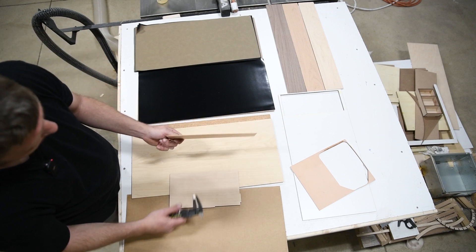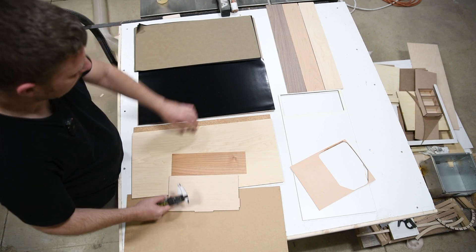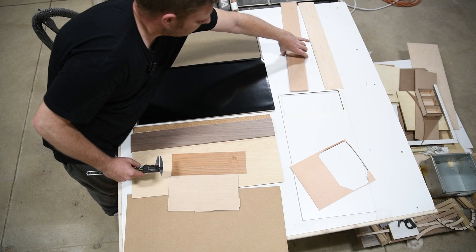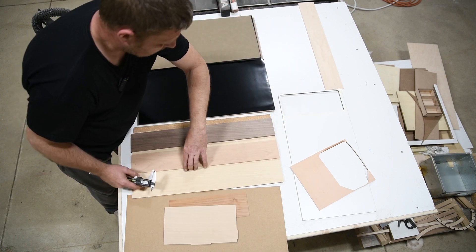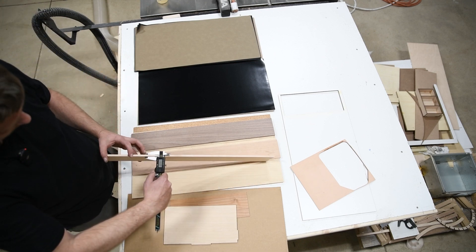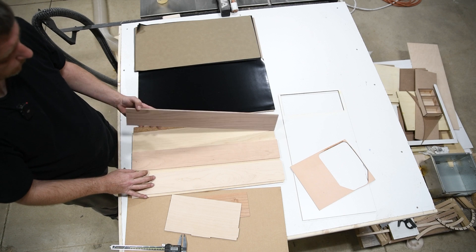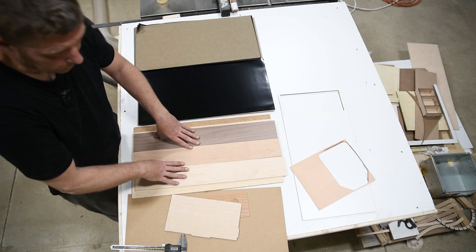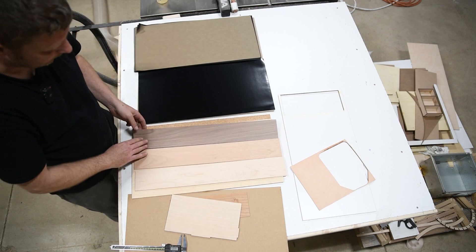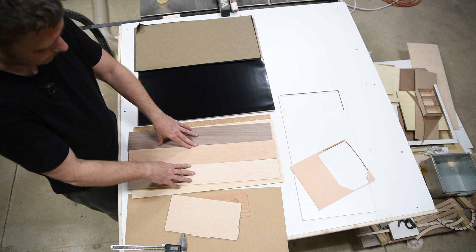They also sell alder wood — this is very thin, I think this is one sixteenth inch thick. From eBay I've got walnut, cherry, and maple, which are closer to a quarter inch thick. My 80 watt laser cuts this with no problem — I've actually cut much thicker, up to about half inch without too much of a problem. Sometimes you might have to send it twice if it doesn't go right through, but these are nice woods if you want nice flat pieces.